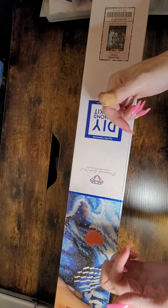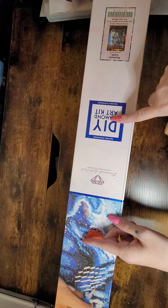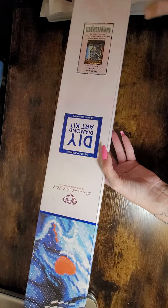Hi y'all, welcome back to Amber's Diamond Painting — this is Amber, this is me. We have another Diamond Art Club unboxing. This one is a biggin — it is Mountain Castle, it's by Dominique Davison, and it's a square 98 by 70, y'all. It is so gorgeous.